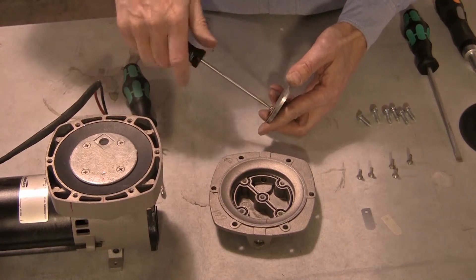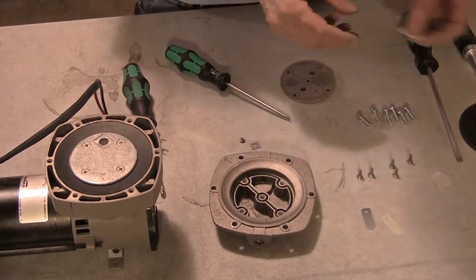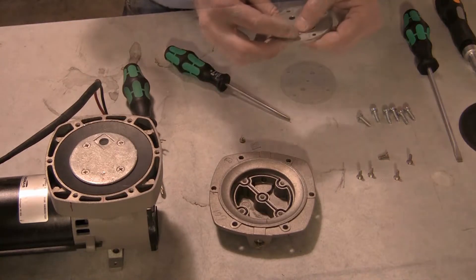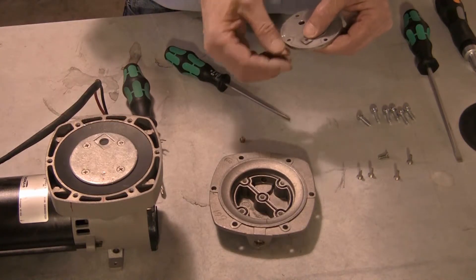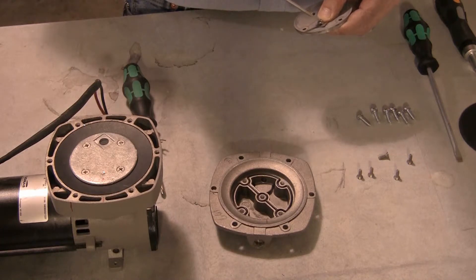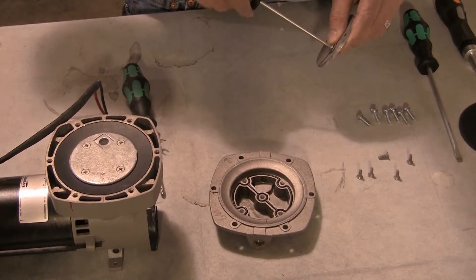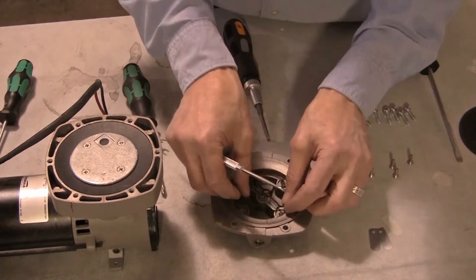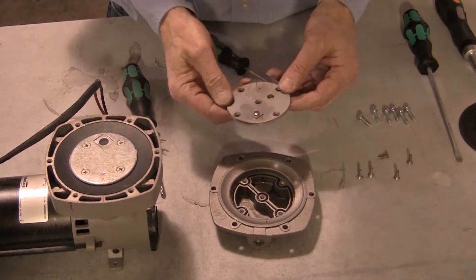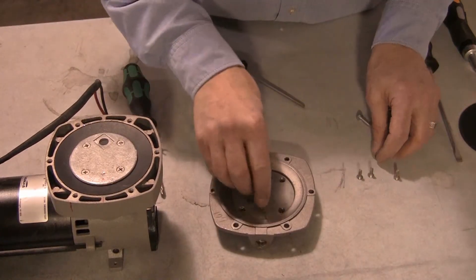The plastic flap valve goes between the metal exhaust flap valve and the valve plate on the inside of the plate. Install the new flap valves using the original screws and keeper plates installed in the correct orientation. Install or replace the gasket in the pump head and install the valve plate by aligning the mark made earlier. Secure the plate using the original five screws.